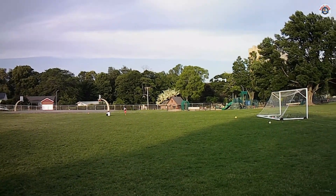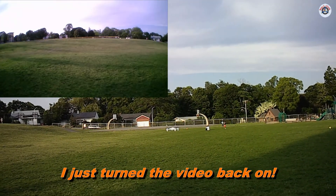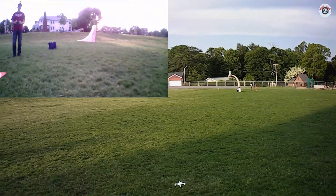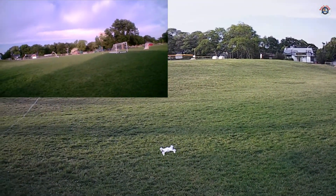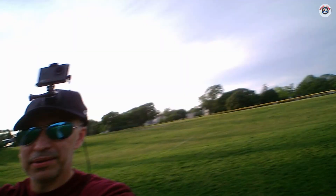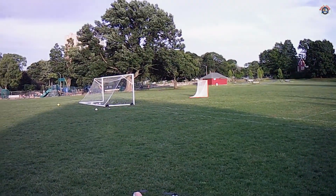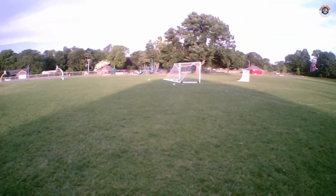The drone fell and the battery is done — fast flashing lights mean the battery is low. I can't even tell if the video was recording or not since there's no phone app to confirm. I'll try pressing the photo and video buttons just in case it's still on.